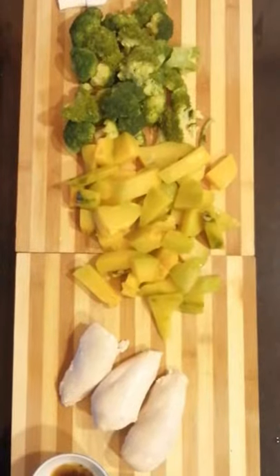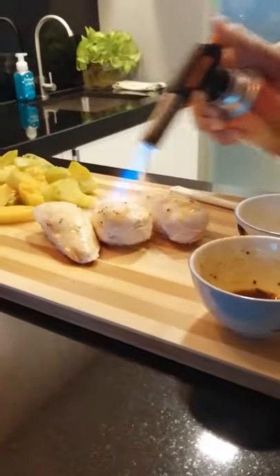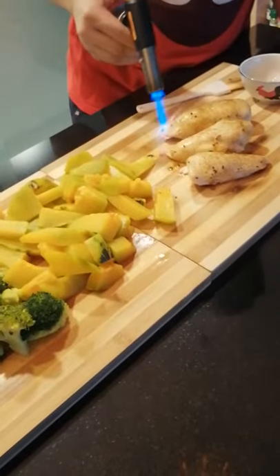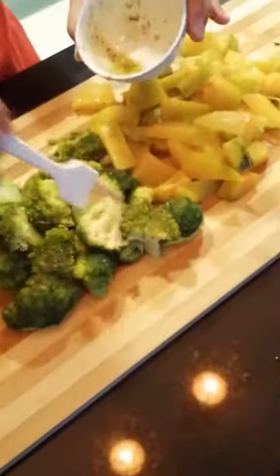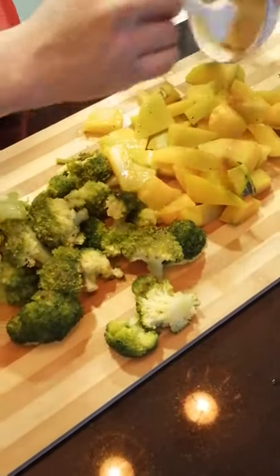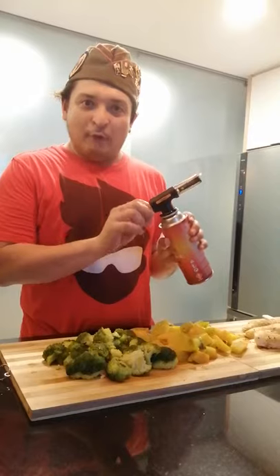Okay, so it's beautifully steamed and all nicely laid out. What we're going to do is let it rest a little bit, and then we're going to torch this. Let's cool it down just a little bit. Baste the vegetables with a bit of olive oil mixed with salt and pepper. Flammable, dude!